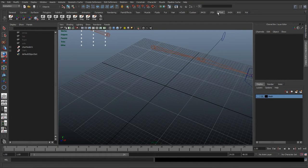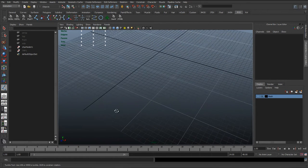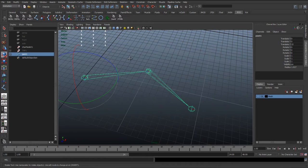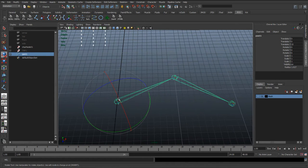Here's a quick demonstration. If we create a simple joint chain — this could be an example of someone's arm — you can see that if we rotate down X we get the rotation we expect. We'd want to twist down that joint just to keep that bone parallel.